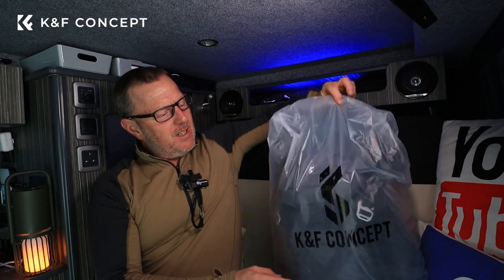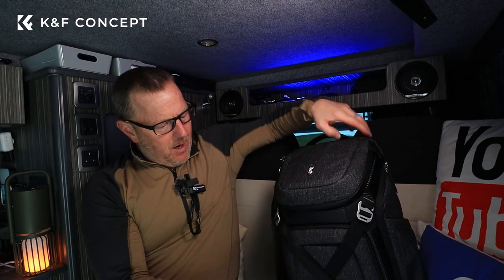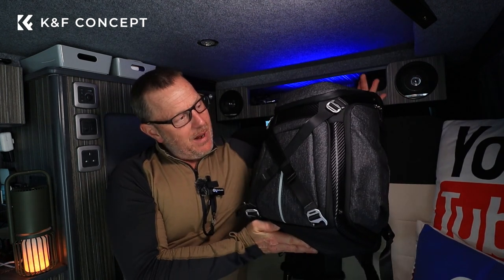So what have we got inside this bag? Let's reveal it and show you what we've got. Inside this bag we've got their new, very nicely designed Alpha bag.